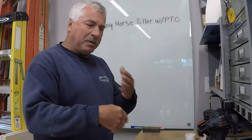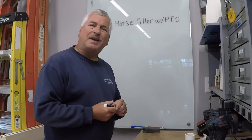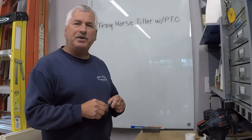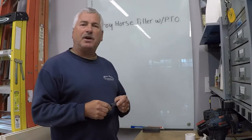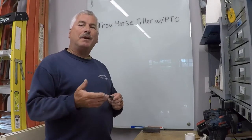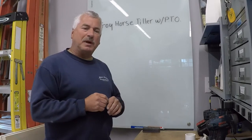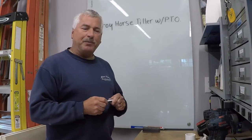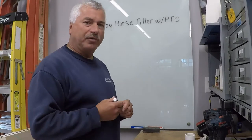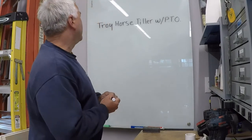I bought this tiller and it was quite obvious there was a flat tire. Food for thought: if you want to fix your flat tire on your tiller and you're going to buy a tube, make sure you buy a tube that has a metal stem that comes out at 90 degrees. Don't buy a straight tube — sometimes stems come off to one side or the other, but a 90-degree metal stem works really well with these tillers.